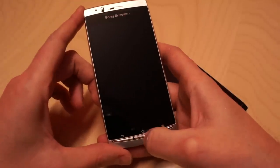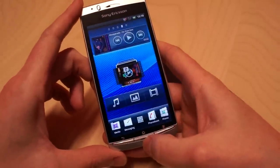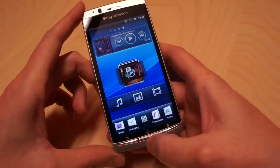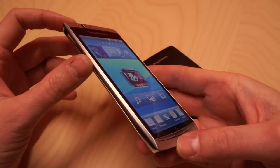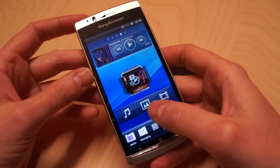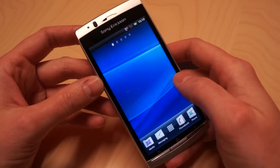It's really black when it's in standby, but if I turn it on it has a really big vivid screen that uses Bravia engine technology from Sony, which makes pictures and videos look like they were intended to — really natural and real.